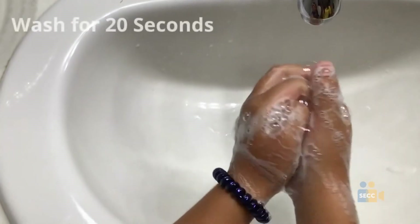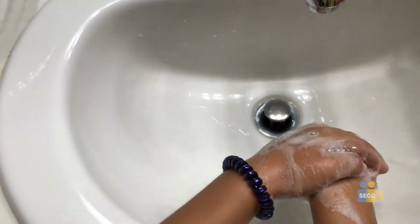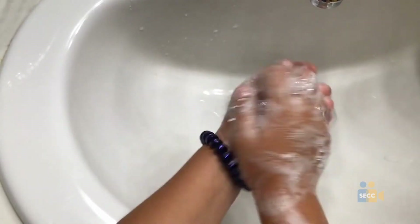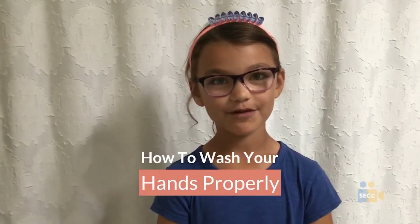Wash for 20 seconds. If you need to, you can sing the Happy Birthday song or the ABCs. And that's how you properly wash your hands.